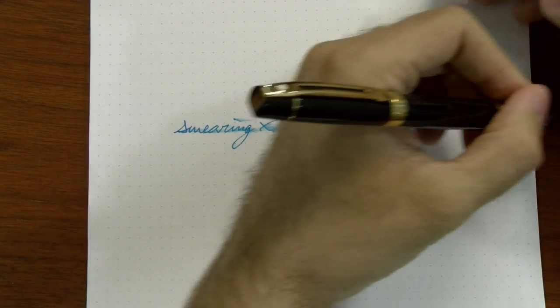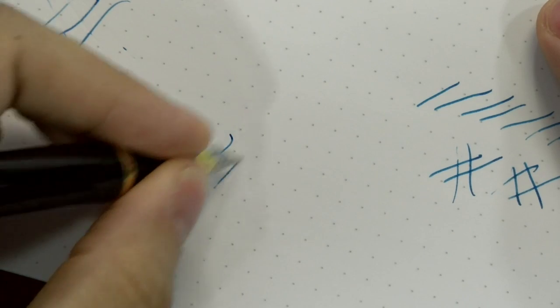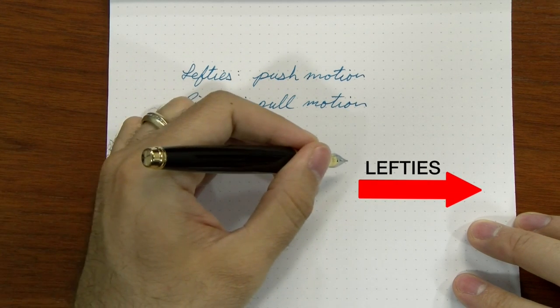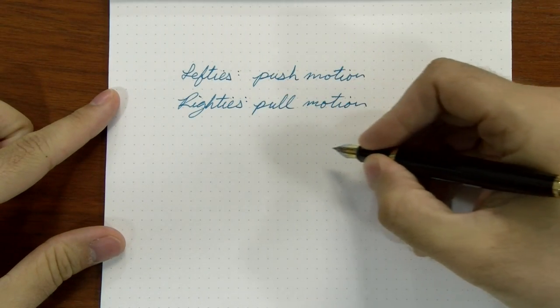Even though about 10% of the population are lefties, it's probably less than that represented in the fountain pen world, mainly because there are a few challenges that fountain pens bring out. Mainly ink smearing, because you're using a liquid ink as opposed to a paste or a gel with a ballpoint or rollerball, so you're more prone to smearing. You're also going to have more feedback or drag on the page, and some potential flow issues as well. A lot of this stems from the fact that when writing left-handed, you're writing in a push motion going from left to right, as opposed to righties who are pulling.